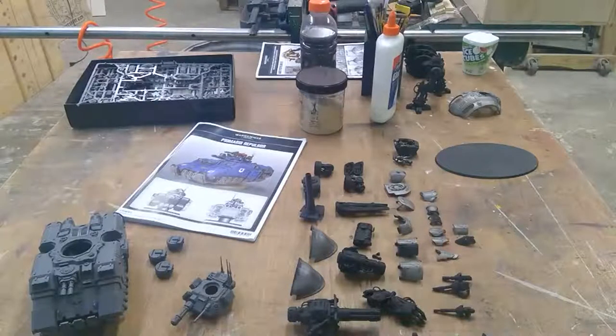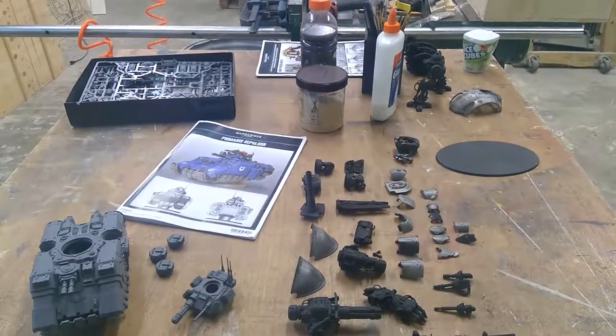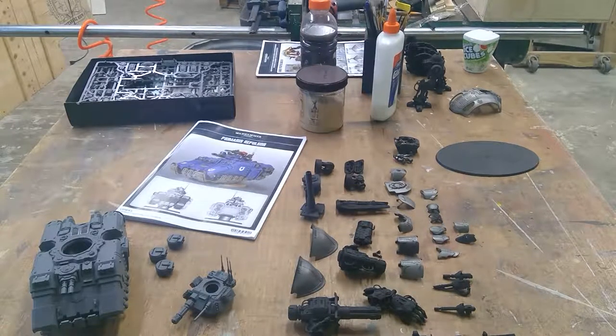We are live, continuing our video on the Reculsor and the Canis Rex. He's on the painting and sub-assembly stage. I'm still on the building stage. We're trying to figure out if we can do a little bit of a fancier situation.